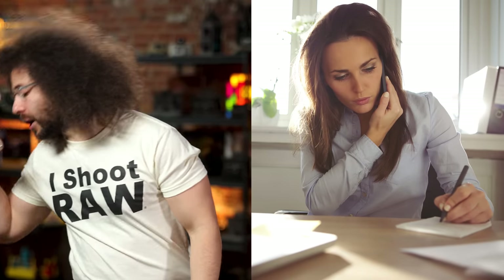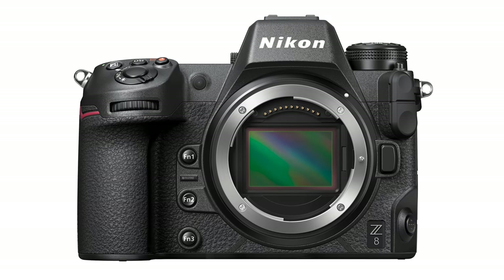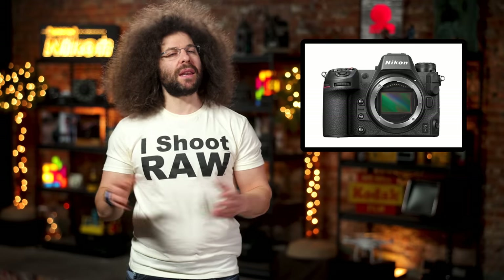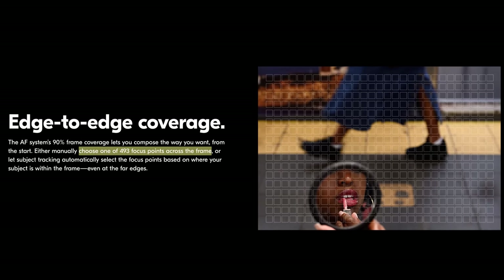Now Nikon didn't give us all the details just yet, but what we have I think is enough. The Z8 basically looks like a Z9 without the built-in grip. It looks sturdy, rugged, and is laid out extremely well. It sports a 61.2 megapixel BSI CMOS sensor that's capable of shooting up to 12 frames per second with the mechanical shutter and 20 frames per second with the electronic one. And yes, the Z8 still does have a mechanical shutter unlike the Z9. It also does not have a stacked CMOS sensor.